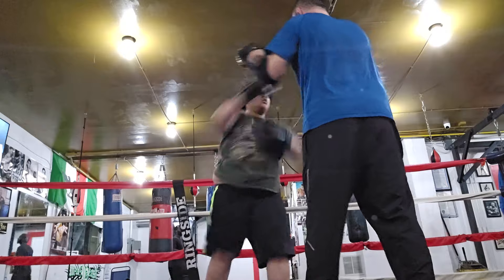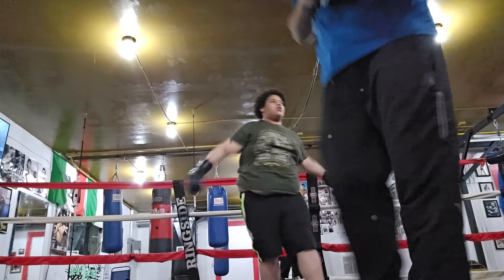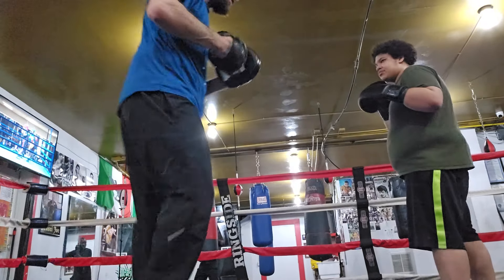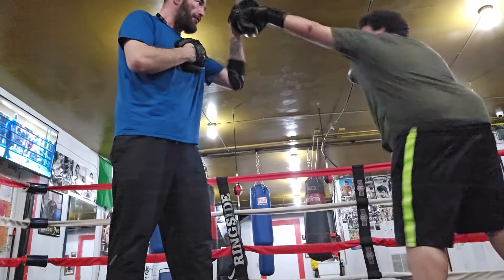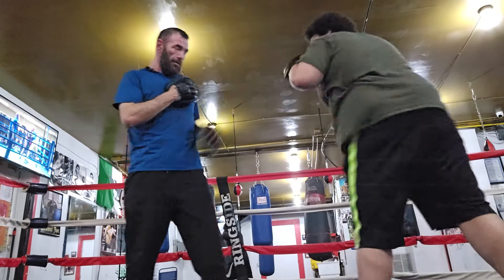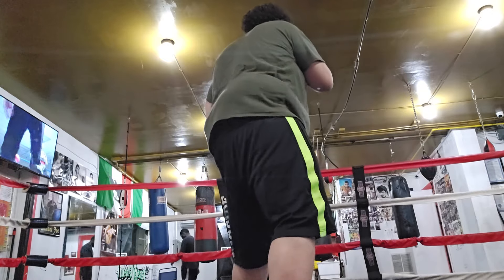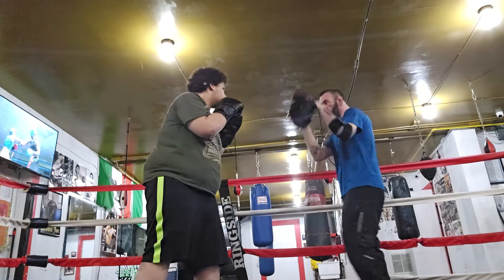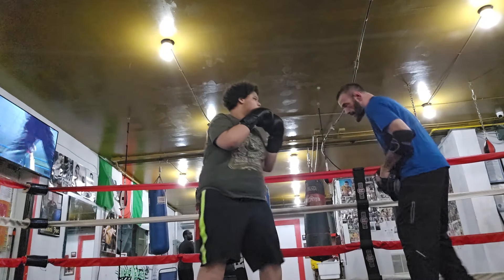Keep it balanced. Keep going, keep going. Good job, good job. All right. How do you feel? Good. Try to use every inch of that jab. Yep. Good. Try to time that. Number one, one, two. Yep.